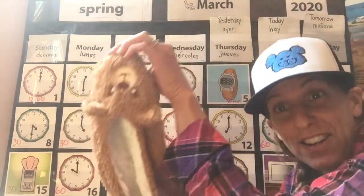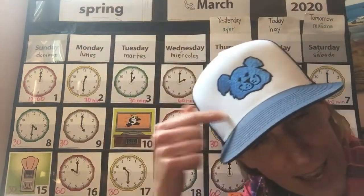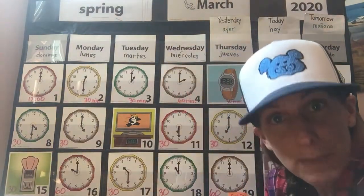Hi first graders, it's Mrs. Gady on a Friday morning. I heard from Mrs. Taylor that she's having a pajama day, and that was perfect because I am still in mine. I've got on my bear slippers and my Baywood bear hat because it's Friday, wear your spirit layer day. Let's talk about time.